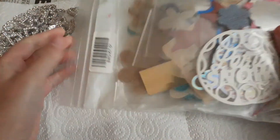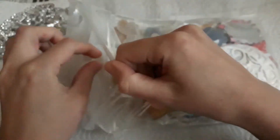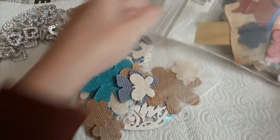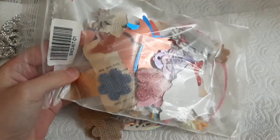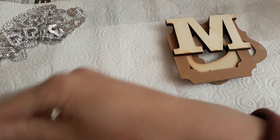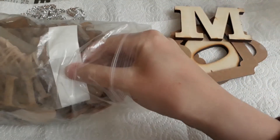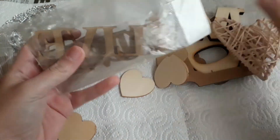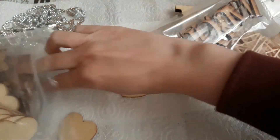Then I got this bag of all sorts of embellishments — flowers and that kind of stuff — just a mixed bag of knickknacks. You've got loads of these flowers and some knickknacks in there. I also got a bag of wooden and cardboard bits and pieces — you've got these hearts, and then this wooden-ish kind of heart and pieces like that. A lot to play with there.